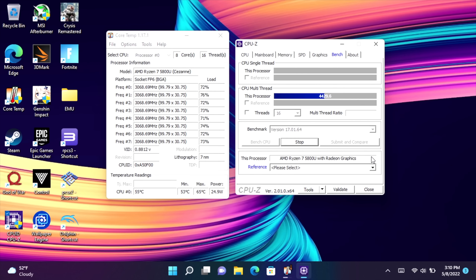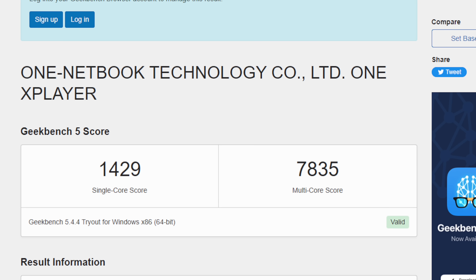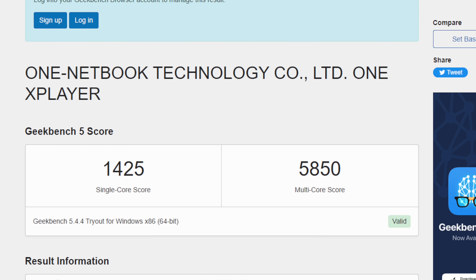Before the full testing breakdown, here's a look at the stock TDP. Running a stress test with Core Temp, it jumps up to 25W and then settles back down to 20W, so we basically have a 20W TDP out of the box — though it can be adjusted up to 45W. For game testing in this video I'm backing it down to 15W across the board to keep battery life on par with the Steam Deck. First benchmark is Geekbench 5 run at 20W: single-core 1429, multi-core 7835. Dropping to 15W decreases the multi-core score noticeably, while single-core stays similar, showing the scaling between 15 and 20 watts on the CPU side.